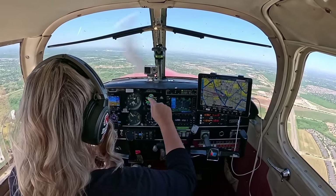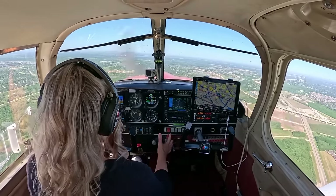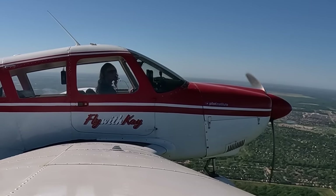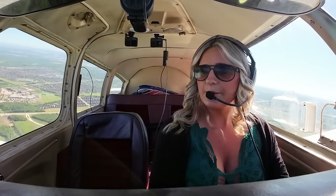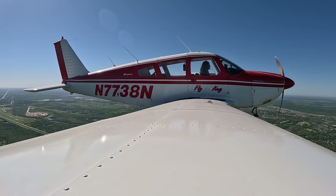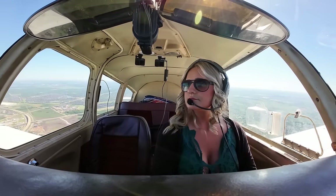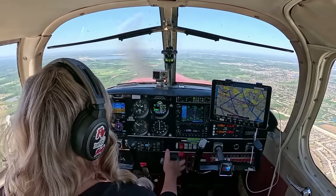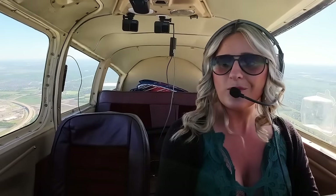The Class Bravo shelf is at 2,000 — we're at 1,400 now, so that's good. Here we're at 2,500, so we can continue that climb. Good morning, Houston — Cherokee 7738 November just departed Houston Southwest Airport, like to pick up IFR to Hotel Yankee India please. ATC came back: squawk 4721, maintain VFR. Clear of all airspaces, still on the lookout for traffic.